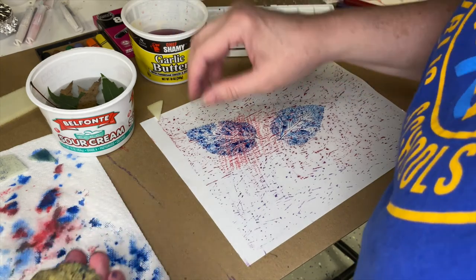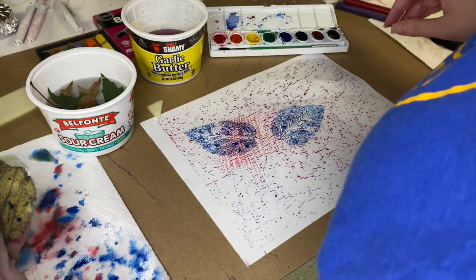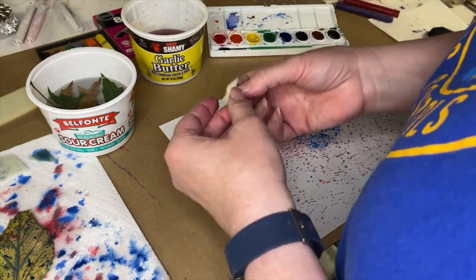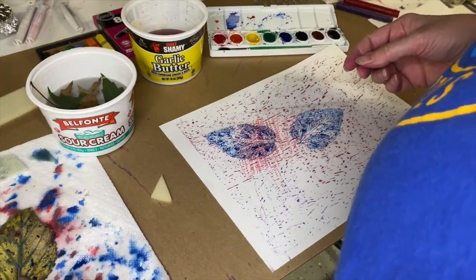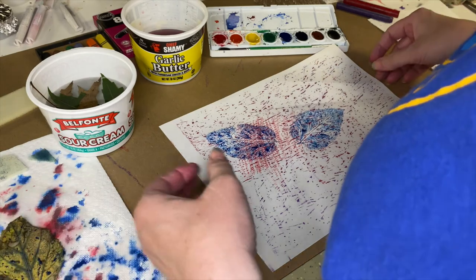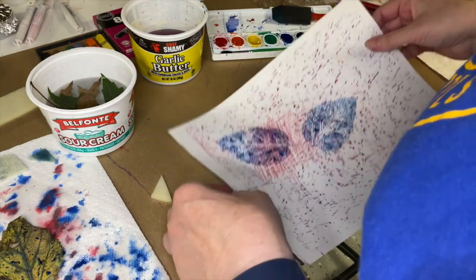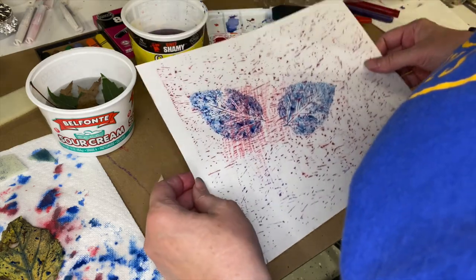So that's what I want you guys to do - I want you to play and come up with something using these little stamps you make: leaves, or if you can find something else. That's it for now, and that's a lot for you to play with this week!